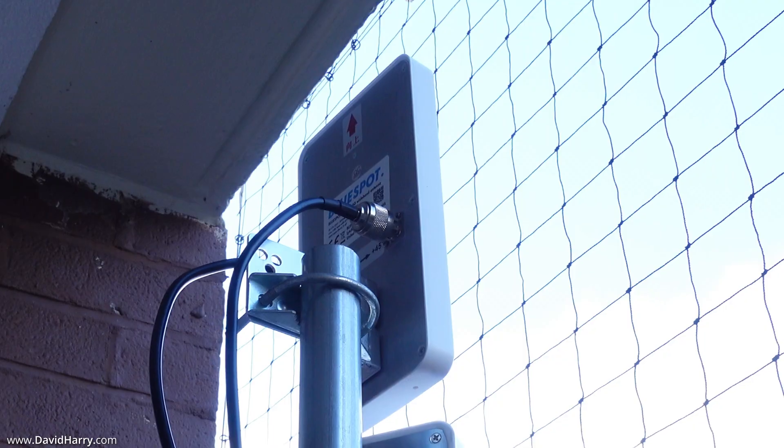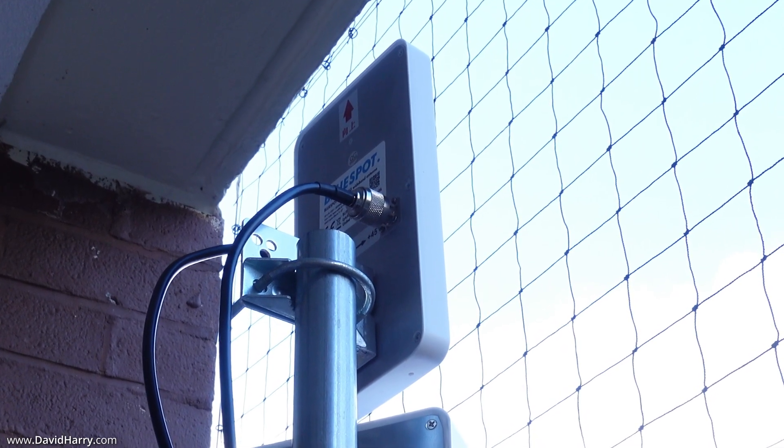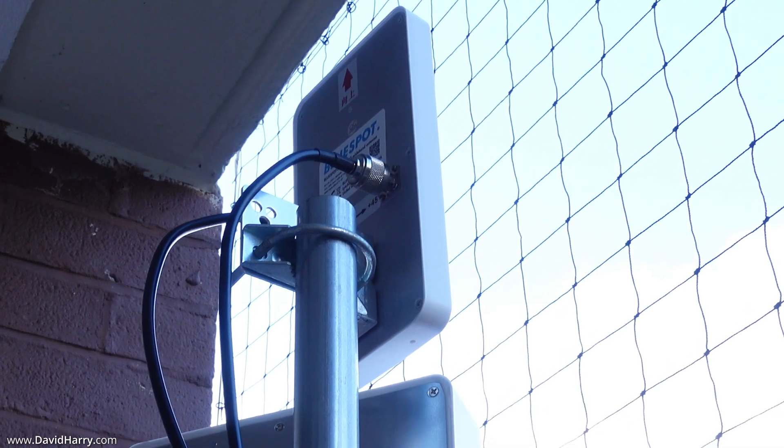I am going to run the speed test twice. The first test will use the modified router with indoor external antennas, which are also available at routermods.co.uk, and the second test will use outdoor external antennas — specifically a BlueSpot Mini 5G.